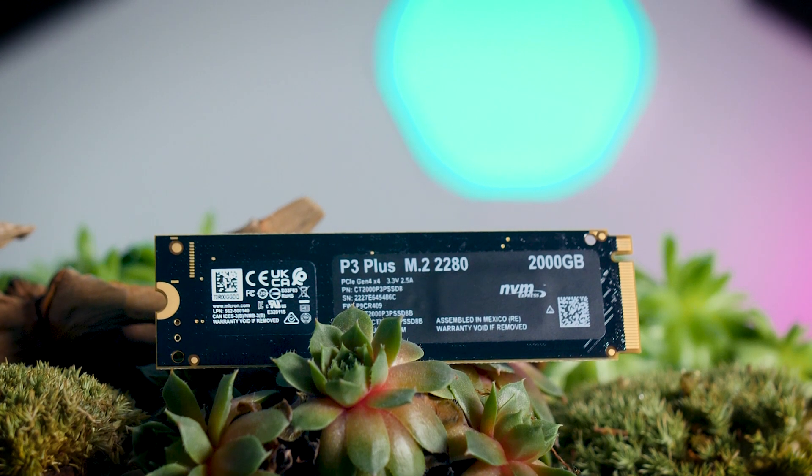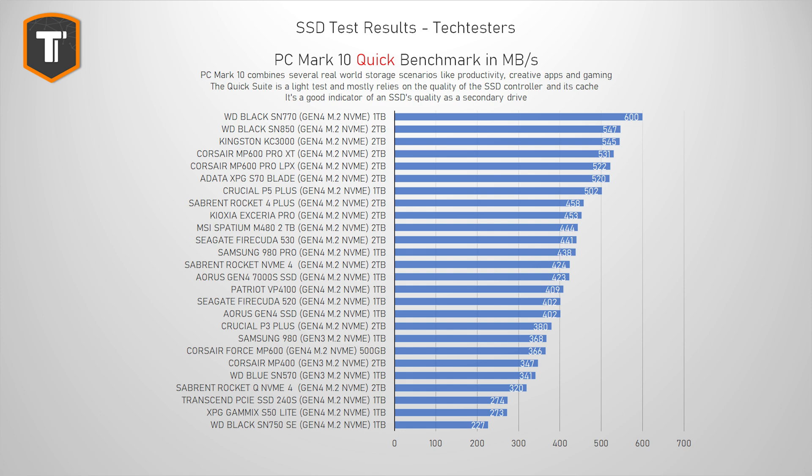Let's check out the performance. Starting with the PC Mark 10 Quick benchmark, which replicates light everyday tasks like working with photos, documents, and loading games — very useful for anyone adding a secondary SSD. The P3 Plus ends up roughly in the middle of the pack: it's ahead of most Gen 3 TLC SSDs like the Samsung 980 and WD Blue SN570, and ahead of other QLC drives like the Gen 4 Sabrent Rocket Q4 and Gen 3 Corsair MP400, but slower than most typical TLC-based Gen 4 drives.